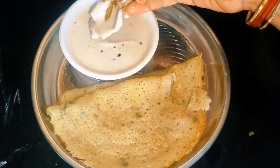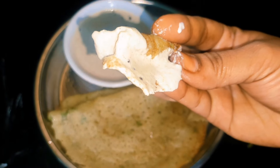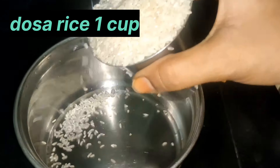I will show you a recipe for the first time. In the first bowl, I will put a cup of rice.